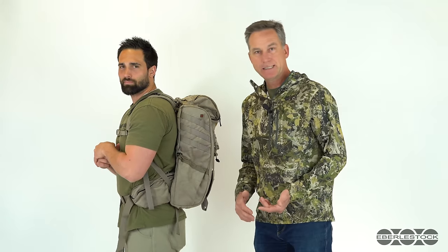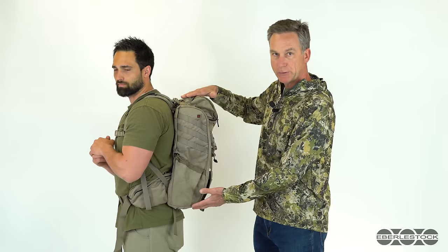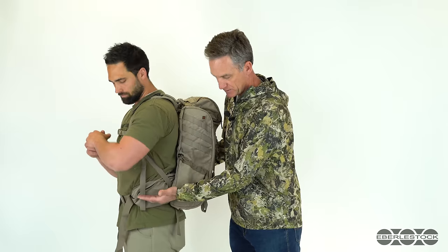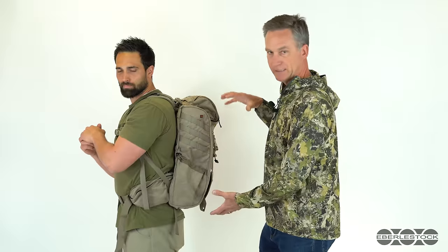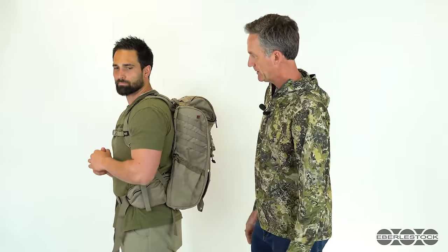Going from the V-90 to the X-2, which is a much shorter pack purposely designed to ride below the level of your shoulders, we still start with the hip belt in the same place. The midpoint is right over the top of Austin's iliac crest, and if we load a lot of weight into this pack, it's going to still feel proper and comfortable because it's in the right place.